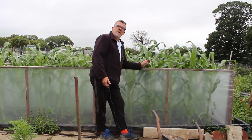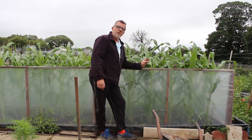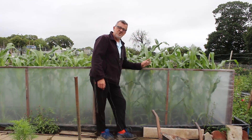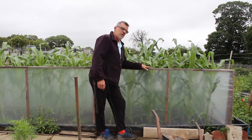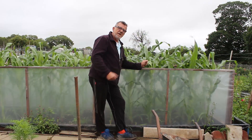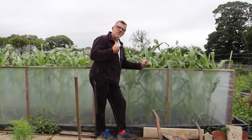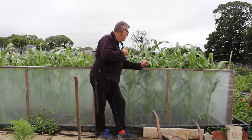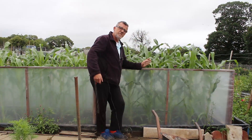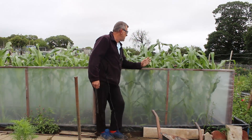With the protection around them, the sweetcorn has done incredibly well - it's approaching five foot tall now, has male flowers on it, and the cobs are starting to form. I took the lids off these boxes nearly two weeks ago and they're in the big tunnel. Very pleased with them - just shows you what a bit of extra protection can do. You can see how the wind is blowing these around today, they've been knocking these plants over.